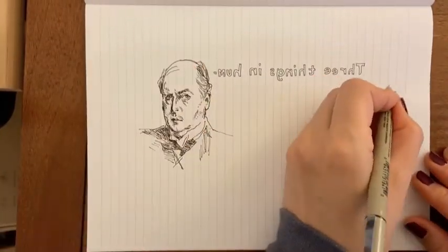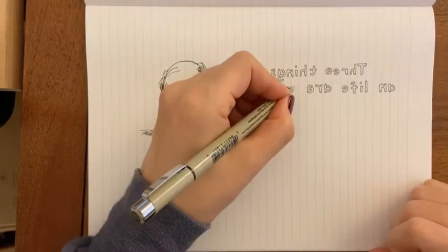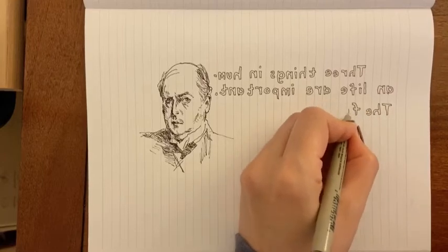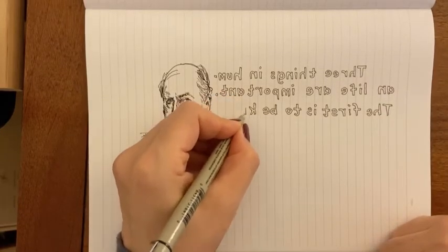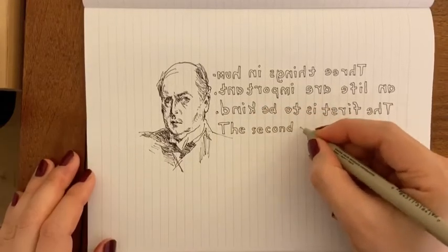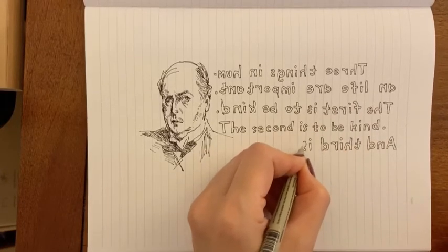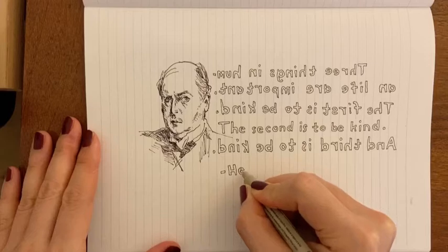And this is a quote — I ran out of space there, I was trying to write 'human' and so it's 'hum' and — anyway, so it says: three things in human life are important. The first is to be kind. And here I switched to my right hand because my left hand was getting tired. The second is to be kind. And the third — I forgot to write it in — so it just says 'and third.' And third is to be kind. — Henry James.